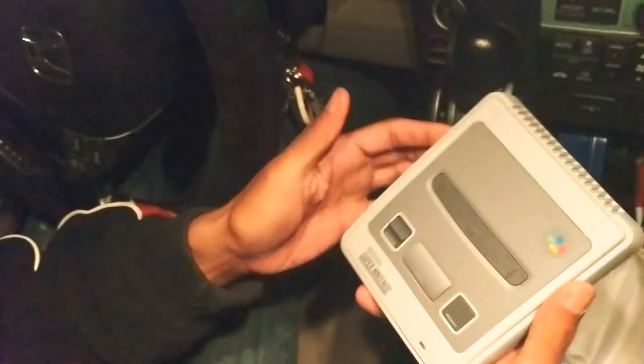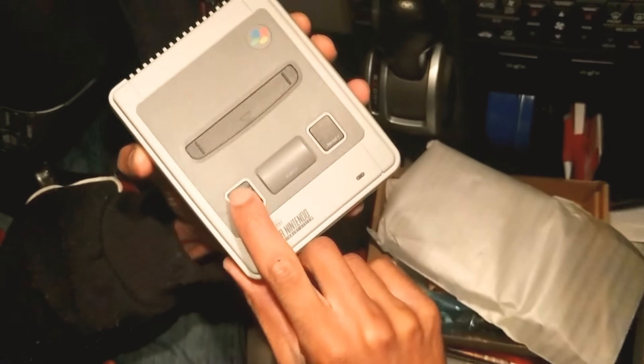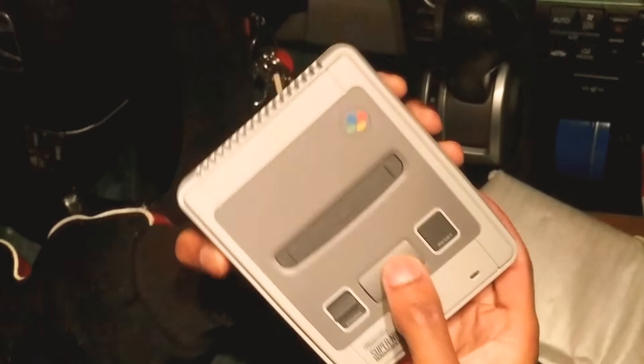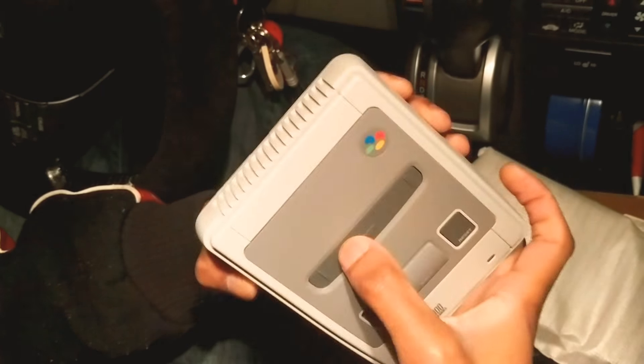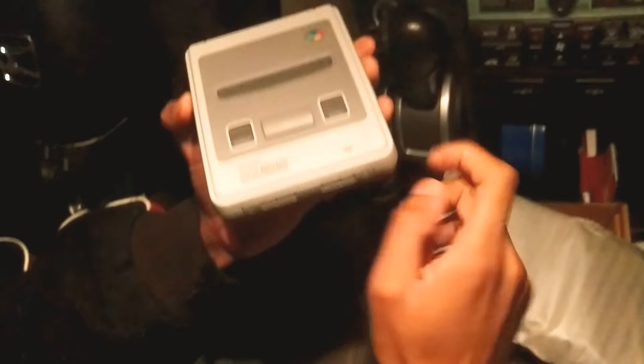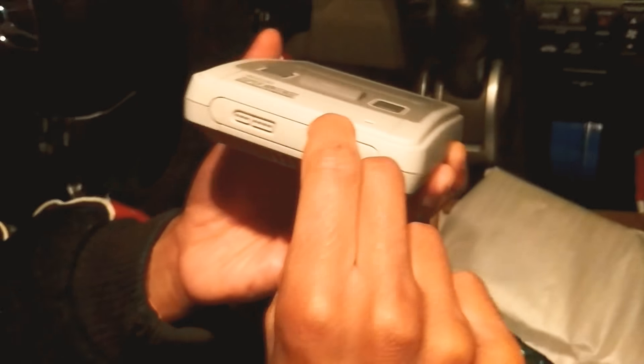There's the HDMI port, and we have a beautiful console. That button works, that button works, the eject does not work, and the flap does not open. Damn, we got scammed! It does have the front though.